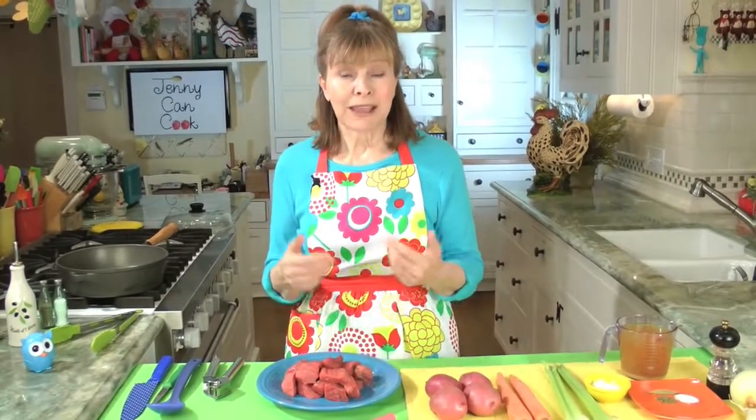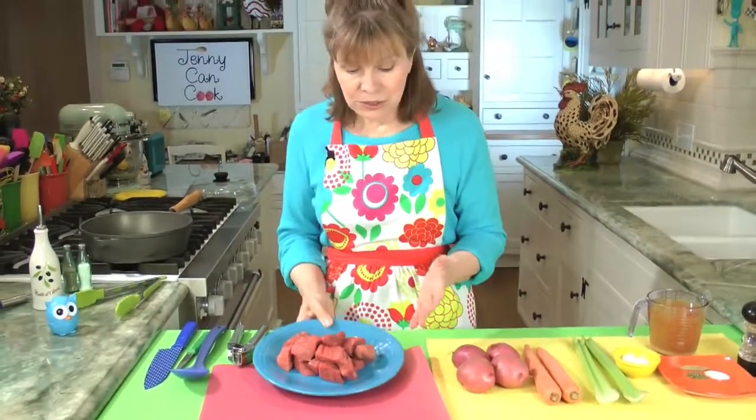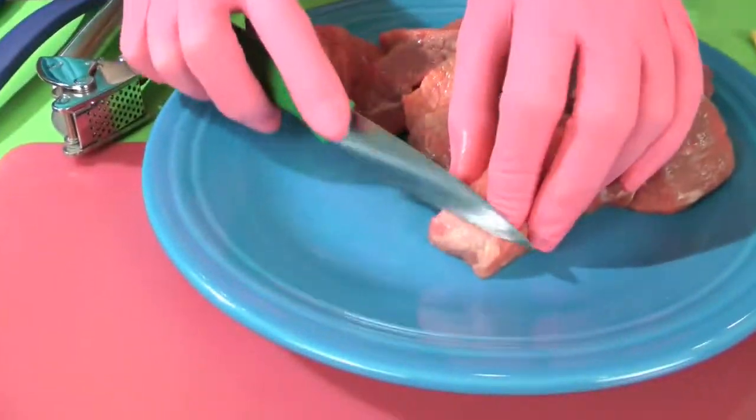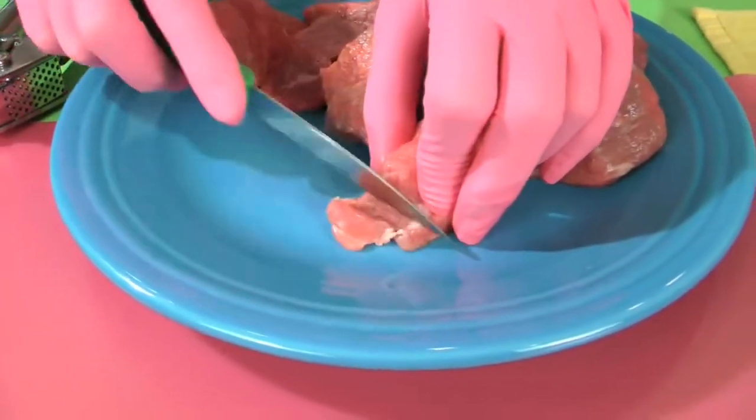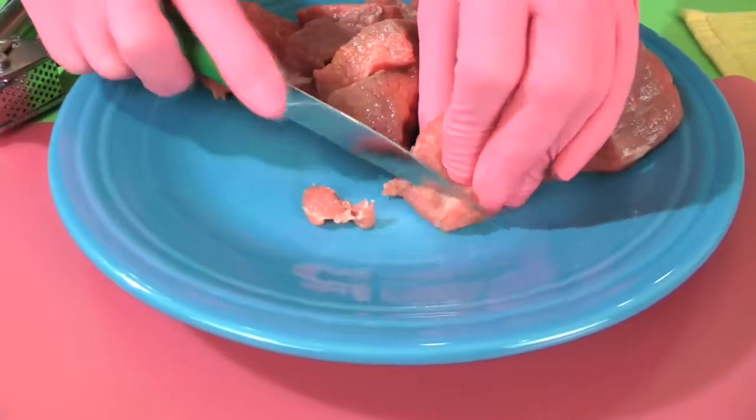Let's start with the meat. You will probably see that chuck roast is the recommended meat for stew, but I think it has too much fat. I just buy a package of stew meat — it's leaner — and I cut off every little bit of fat I can. Anytime you can avoid saturated fat, it's good, so I just cut that off with a sharp knife.